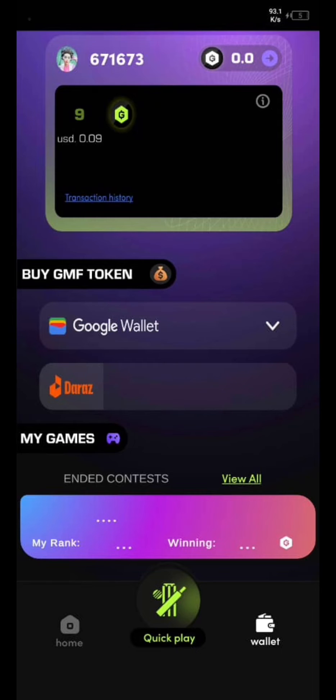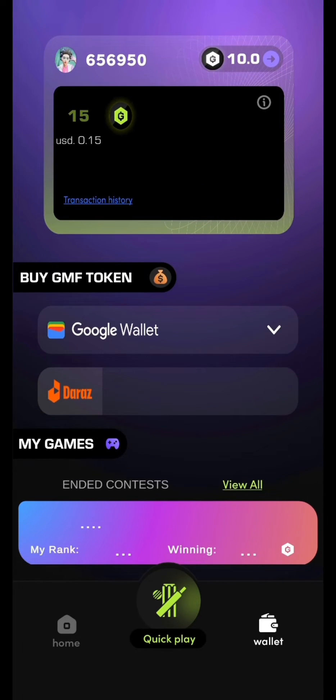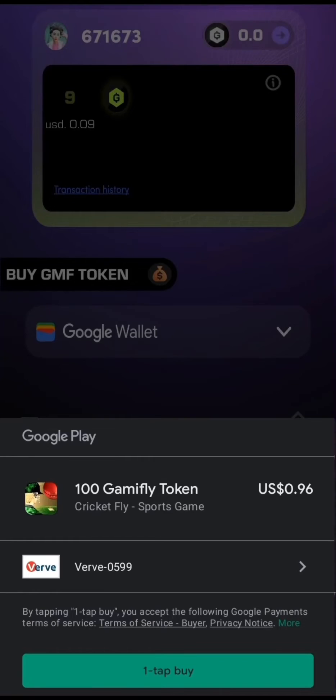Once the tournament is over, if you have won, your winning GMF will be automatically sent to your Web3 wallet. To play more tournaments, you can buy GMF using your Google wallet.